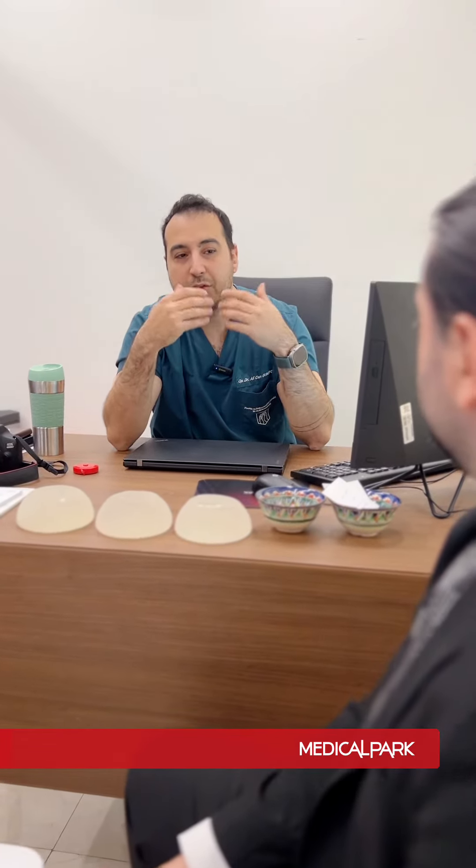We make an incision called the inframammary fold, just under the breast — about three or four centimeters — and place the implant either under or over the muscle. It depends on the patient's breast tissue, and we decide based on that.